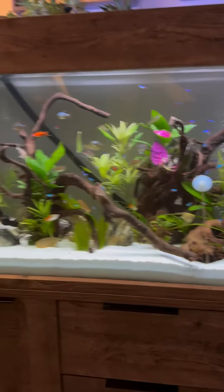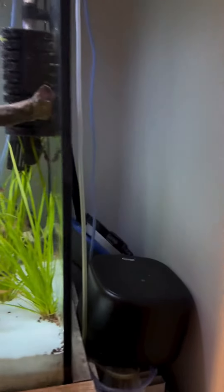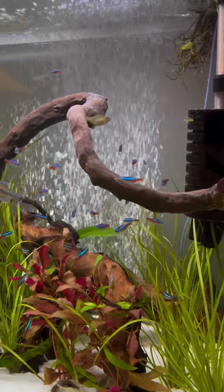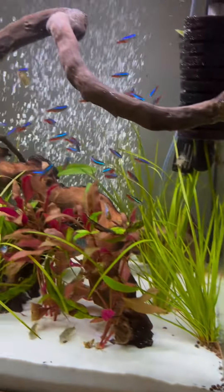As you can see I've got it on the lowest setting — that's how powerful it's currently coming out — and it's really easy to adjust. There's just the plus and minus on the top, and when you hit the up it really pushes out some air, so this could easily go on a much bigger tank.